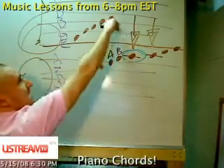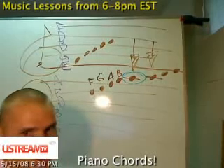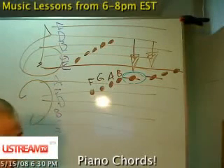This C is an octave away from this C. Are you seeing that? This C is an octave away from this C. So this C is an octave away from this C.